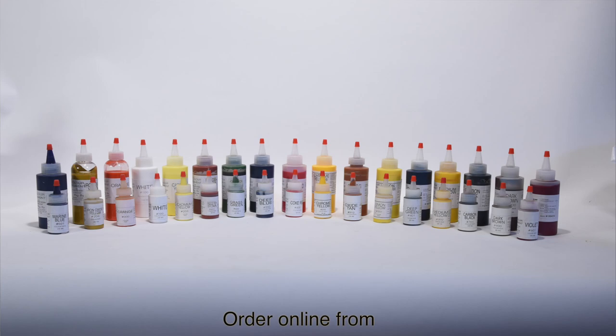The closest match on the chart has a color number. The Rayplex pigment system contains 17 pigments which will allow the mixing of almost any color of gel coat that has been formulated. What tends to make color matching difficult is the background shading that occurs with the fillers that have been added to gel coat for better color hiding.